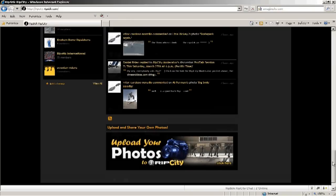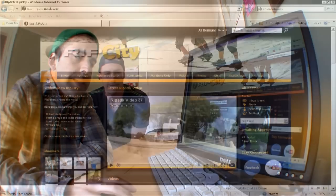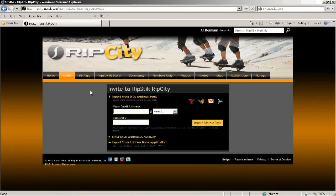Down here at the bottom is a place where you can upload your own photos to Rip City. From there, the next tab over is Invite — pretty self-explanatory. This is where you grow the community. You invite your friends. You probably got a couple of homies that ride your caster boards.